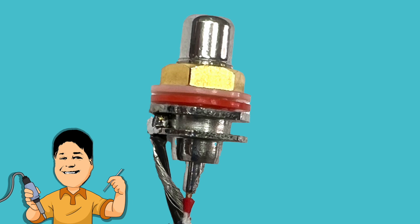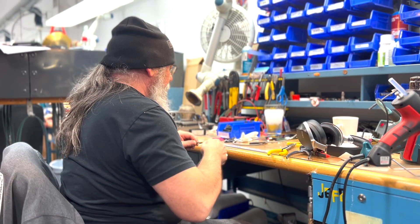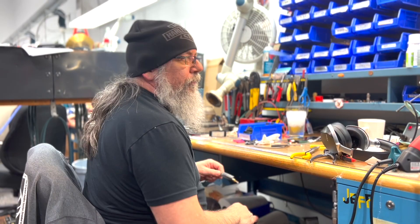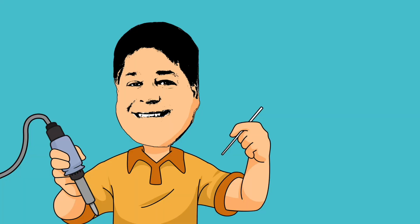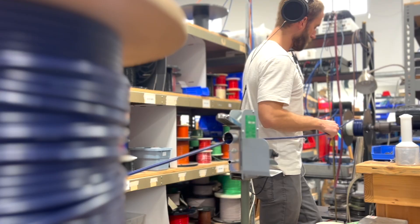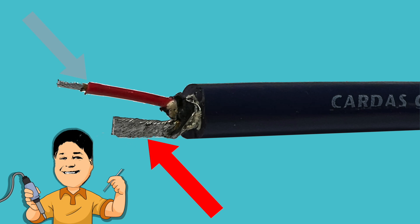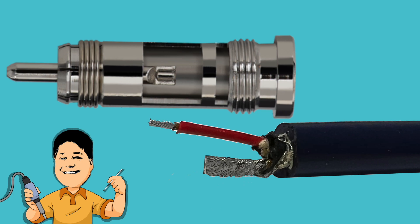Now let's terminate to an SRCA male RCA plug. Jesus's sidekick Jeffrey Jensen, who wouldn't be too happy if he heard us calling him that, has prepared Crosslink Interconnect for this one. Crosslink is available in bulk from Cardus Audio and is a great cable for making your own interconnects. Again, the shield has been joined with the ground conductor, and notice that the positive lead is longer, as this suits the internal dimensions of the SRCA.